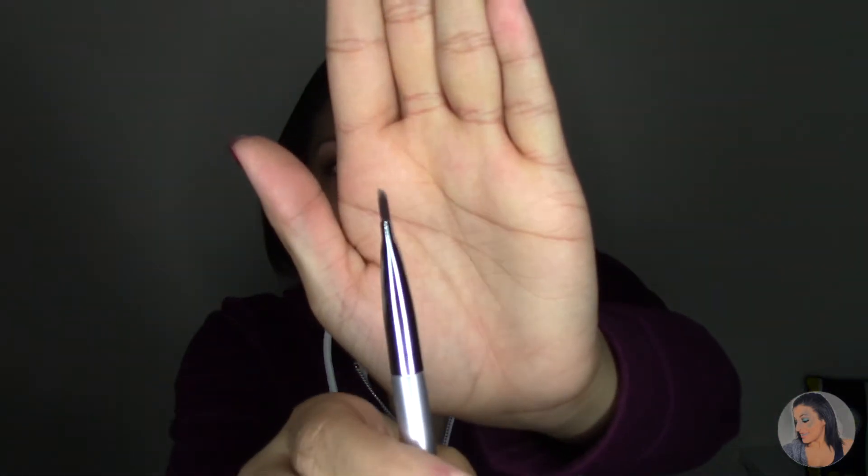I'm going to first start by going in with my Anastasia dip brow in the shade medium brown, and I'm going to use this It Cosmetics angled liner brush but I use it for my eyebrows. That is a lot harder than the beauty gurus on YouTube make it look.